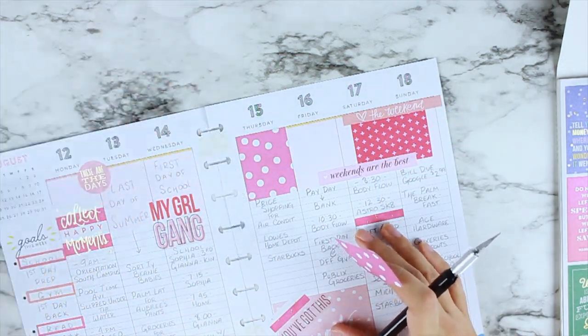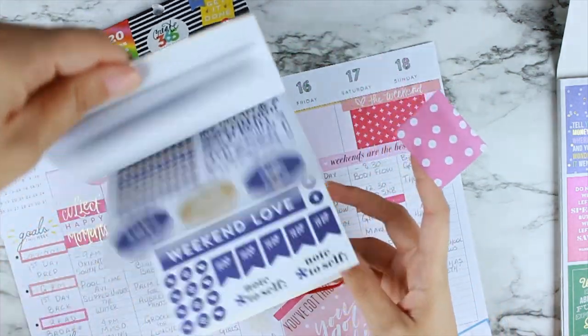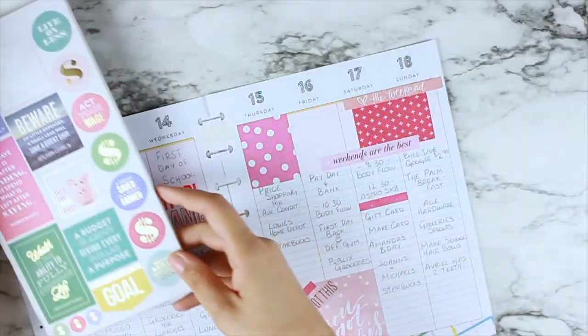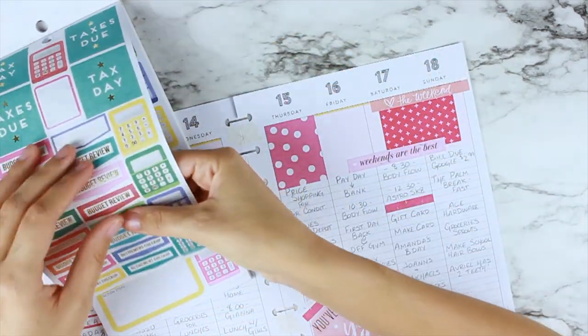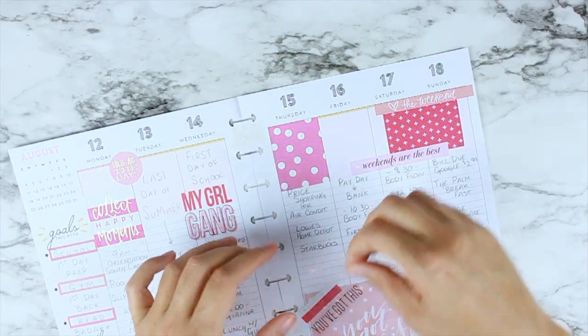We all know how much fun it is to do a flip-through of all the spreads you've done and look at all your accomplishments and memories. That's my goal with memory planning, forward planning, whatever kind of planning I'm doing — at the end of it I really want to have books and planners I can flip through and say 'oh yeah, remember when we did that? That was so much fun.' I love doing things like that.